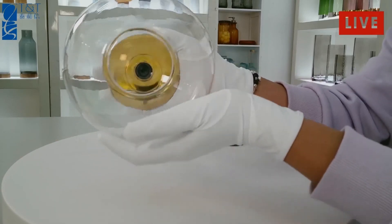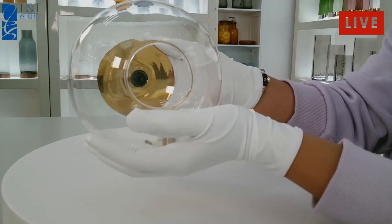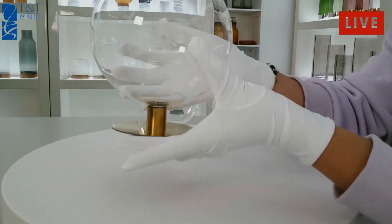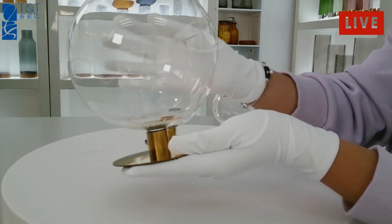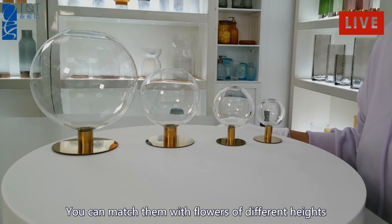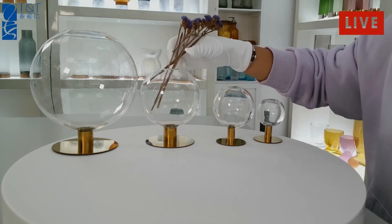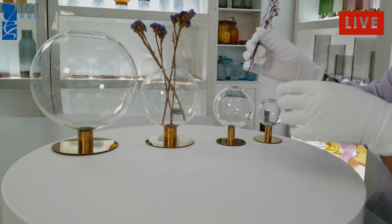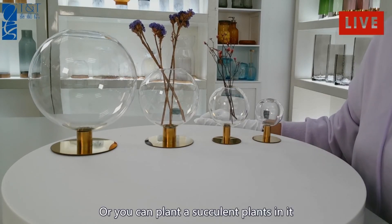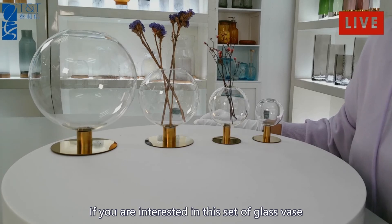This one is the biggest. For the glass, we can also do other colors as you want. You can match them with different heights of flowers, or you can plant a succulent plant in it — it will become a beautiful landscape bottle.